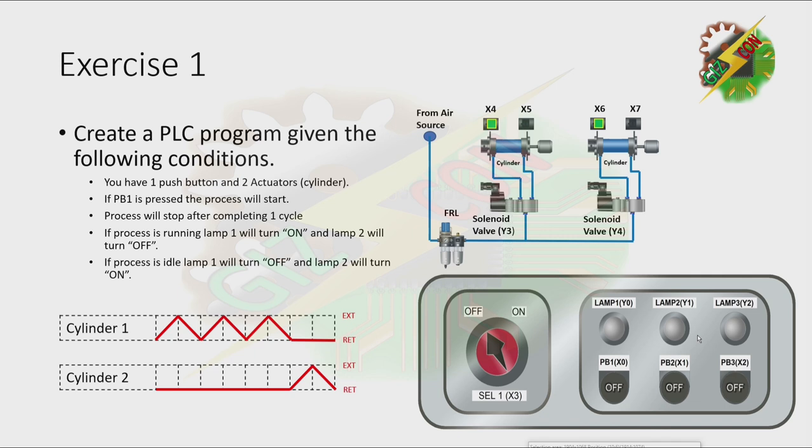You have one push button and two actuators. If PB1 is pressed, the process will start. Process will stop after completing one cycle. If process is running, lamp 1 will turn on and lamp 2 will turn off. If process is idle, lamp 1 will turn off and lamp 2 will turn on.